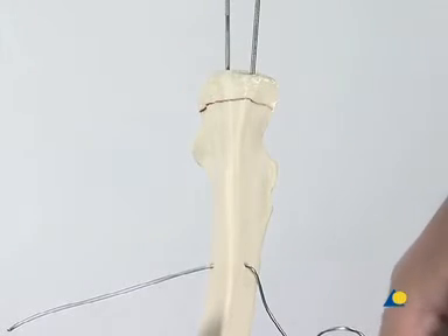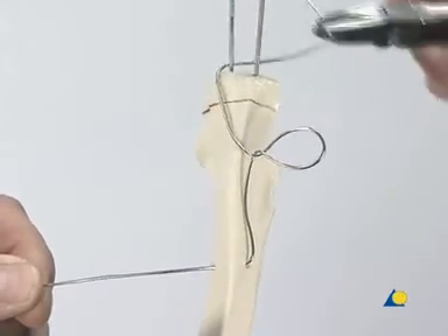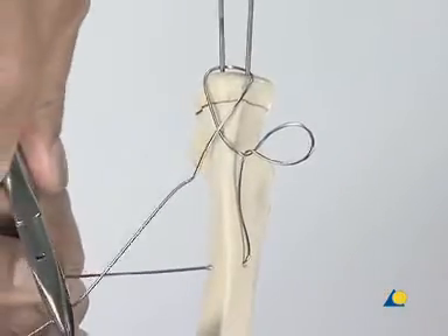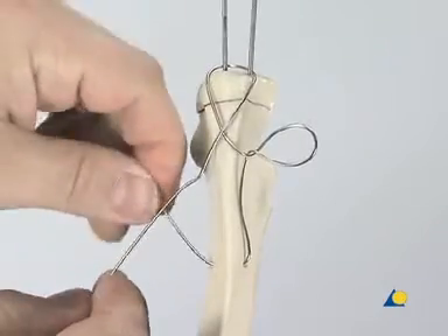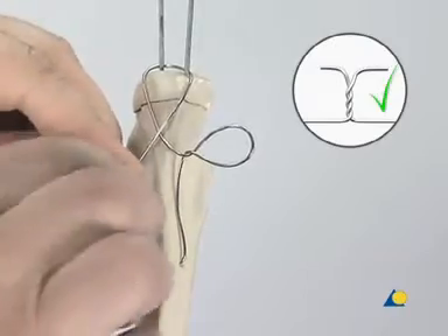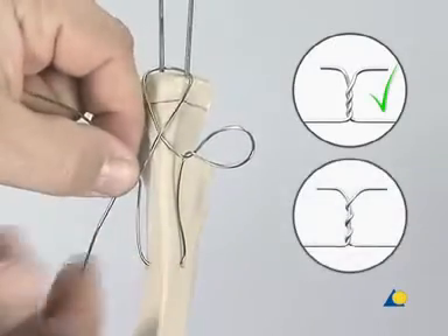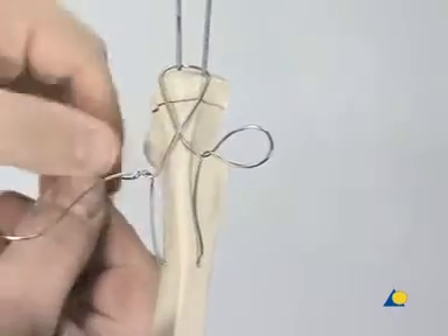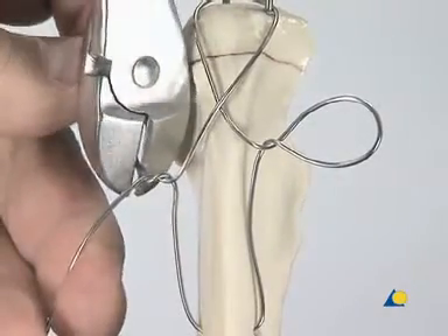The end of the cerclage wire that has the loop is wrapped around the 2 K-wires in a figure of 8. In clinical practice, the wire is passed beneath the triceps tendon, just next to the bone. The two ends of the cerclage wire are twisted together twice by hand. It is important that the wires be twisted symmetrically around each other and not one wire twisted around the other. Incorrect twisting results in a weakened construct that may fail under load. The ends of the wires are trimmed with the wire cutters.